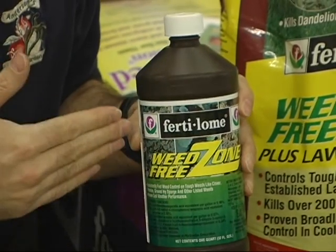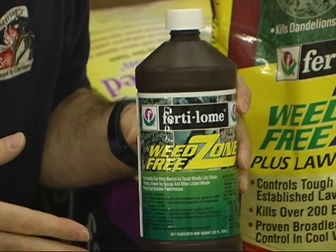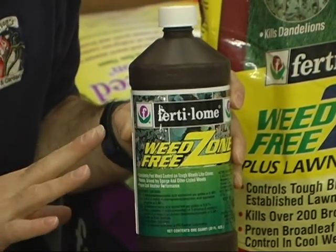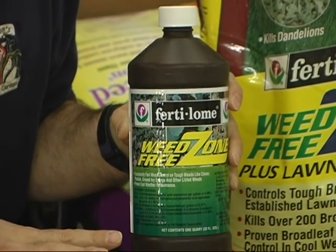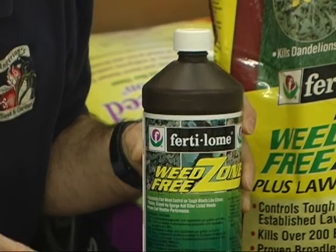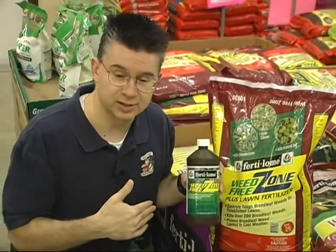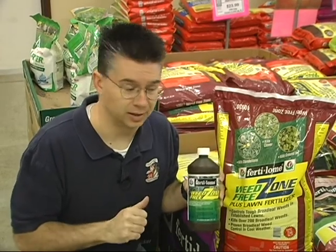Temperature-wise, 45 to 50 degrees for a daytime high is all you need, and it will work up to about 90 degrees. During the summer you've got to watch out if it gets too hot, but right now the Weed Free Zone works great in cooler temperatures. It comes in a liquid form like this, so you can use your hose-end sprayer or a pump-up sprayer, and it's going to take out your hardest-to-kill weeds very quickly. Make sure it stays on for 12 to 24 hours before it gets watered in so it can really work properly.